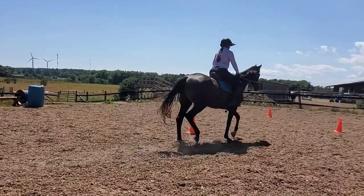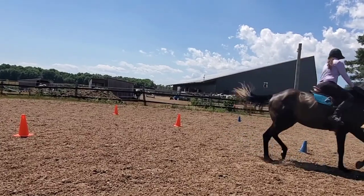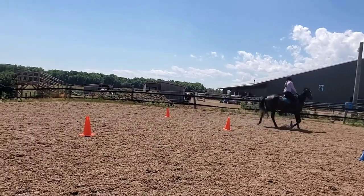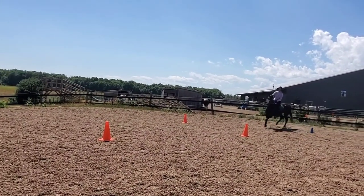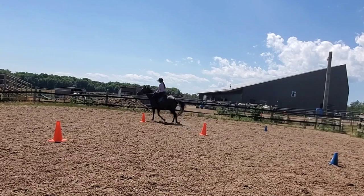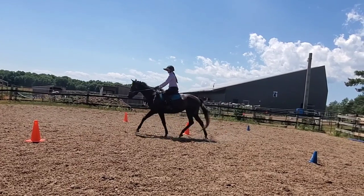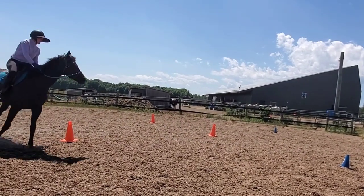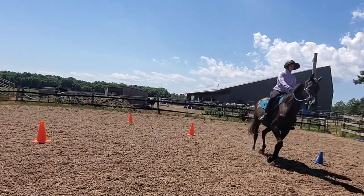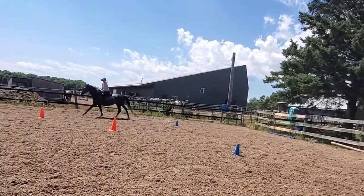Now we're going to bring it up into a trot to do our daisy pattern — we saw the daisy pattern in level four at the walk, and now we're trotting it. We're looking for Alicia bending around the center cone and being able to change bend as she goes. She should bend right going right around the center cone, and bend left coming to the left. She's a little stiffer to the left — her nose pokes out a bit more and she's a little more braced. This would score a four because the pattern is maintained and it's looking pretty good, but she could have more bend.